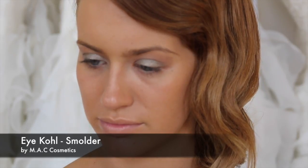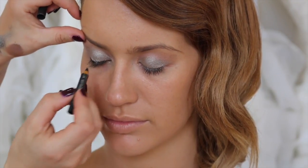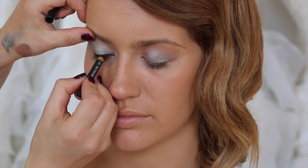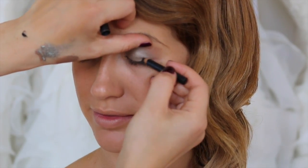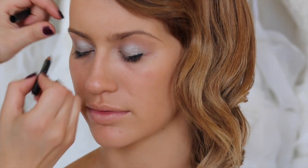Now I'm going to smudge a little bit of Smoulder — this pencil is so short — into the lash line. Smoulder from MAC is a very creamy eye pencil that will move and smudge. I'm just going to put it on the outer corner, just along the lash line, then I'm going to smudge it out.